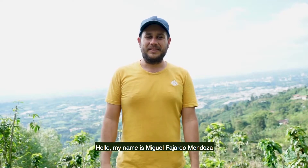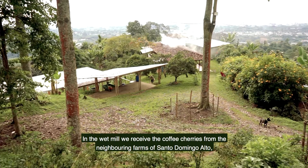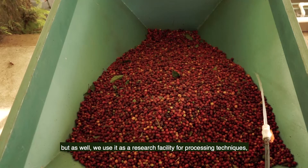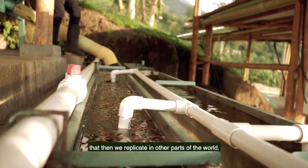Hello, my name is Miguel Fajardo Mendoza. I am the president in charge of raw material Colombia and El Fénix community wet mill. In the wet mill, we receive the coffee cherries from the neighboring farms of Santo Domingo Alto, but we also use it as a research facility for processing techniques that we then replicate in other parts of the world.